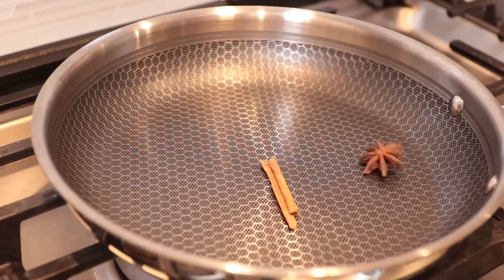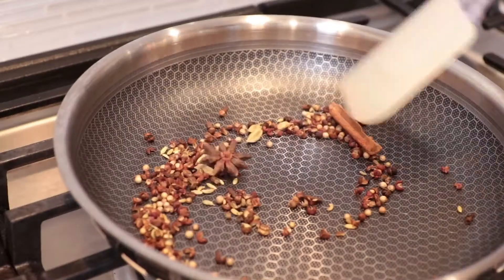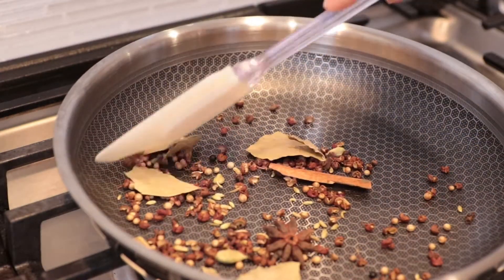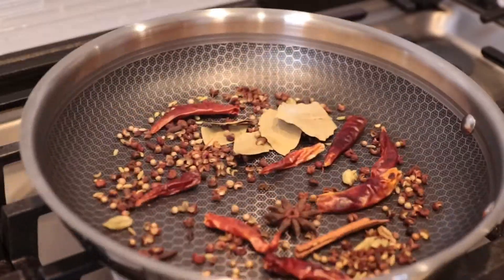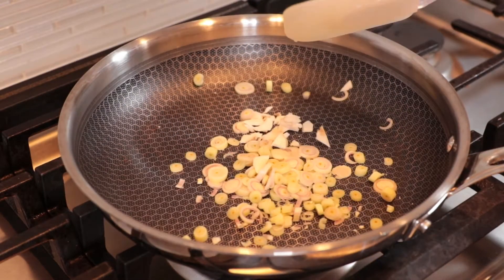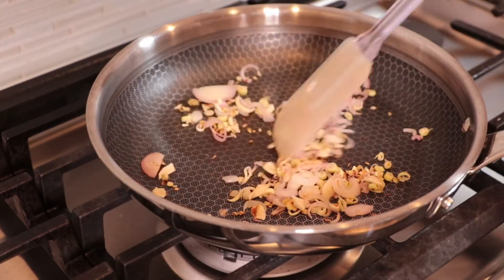We're gonna toast the spices. Add everything in a pan and toast on over low heat until they produce a pleasant aromatic scent. Then add the bay leaf in. Finally, add the dry Thai chilies. After the chilies are done, that's it — set it aside. Next, we're gonna toast the lemongrass, galangal, and shallots together until they are golden brown, then set them aside.